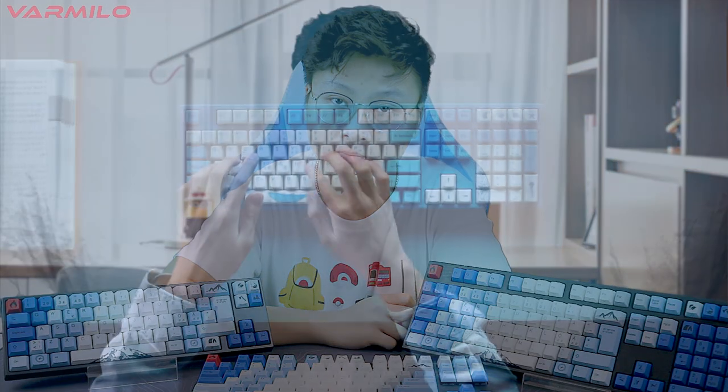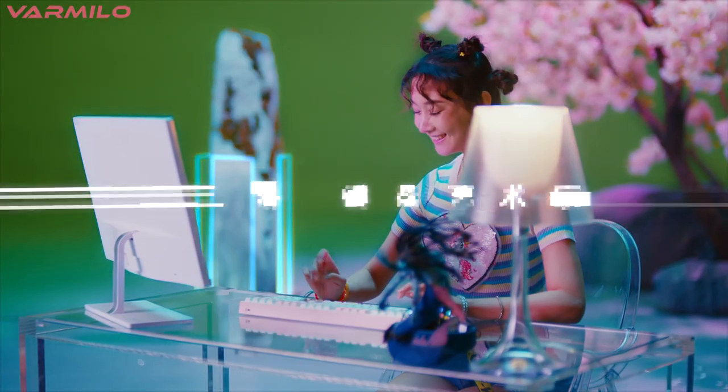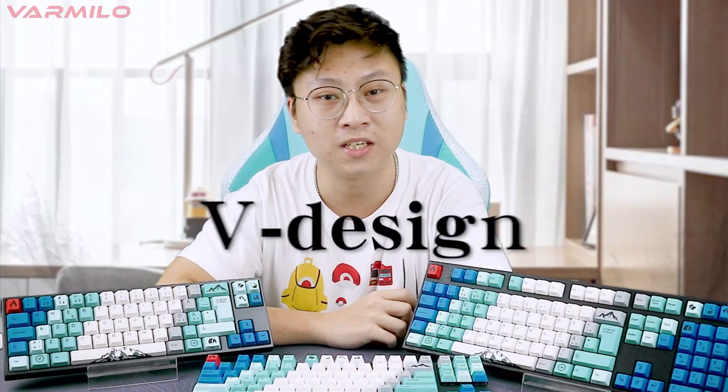At the same time, we hope to get more attention in the global market. So starting from today, we'll make a series of videos on our YouTube channel. We'll share some knowledge and craftsmanship of mechanical keyboards from the perspective of a manufacturer, as well as our understanding and concept of keyboard design. The slogan of Vermillo is 'Keyboard Artist, vDesign.'